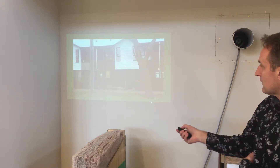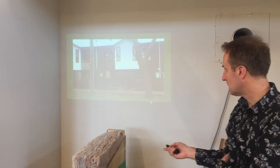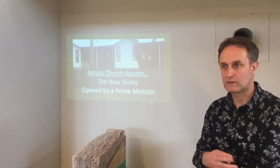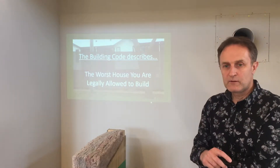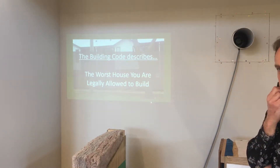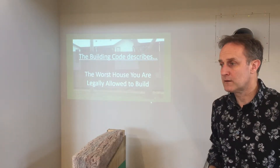There's plywood in the window, mouldy curtains, rubbish in the front yard — and that's a new house. We call that the new slums. That was opened by John Key and written up in the press as the latest and greatest thing. Basically we're building to building code, and that's our target. Almost all houses in New Zealand are built to code — the code describes the worst house you're legally allowed to build. That's three stars on the Home Star scale.